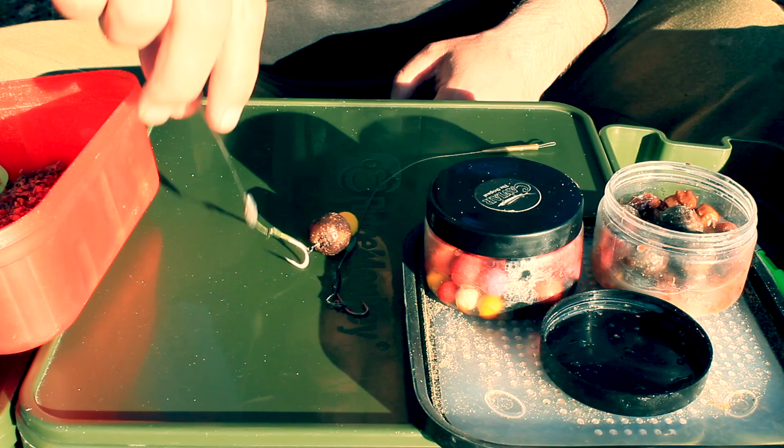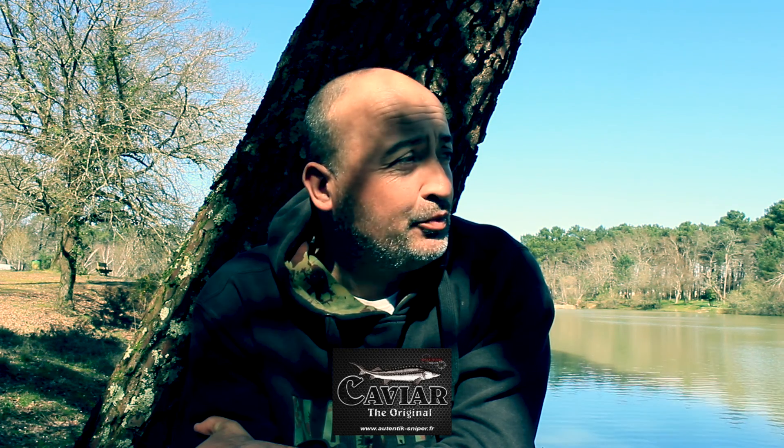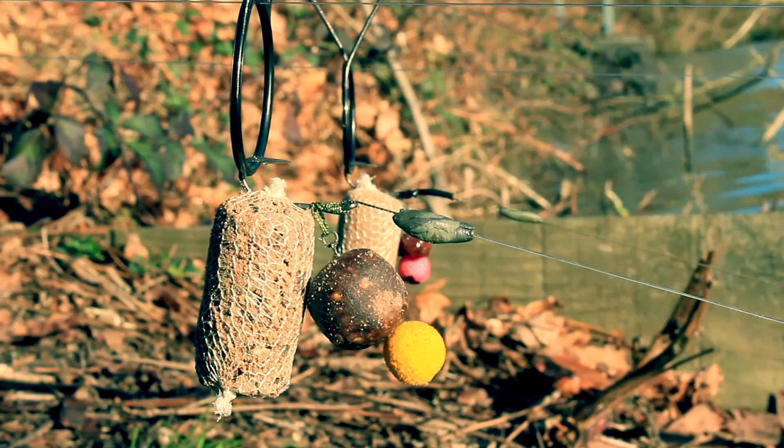Je partirai sur les bouillettes de la gamme caviar de chez Authentic Sniper — une bille composée de farine digitale et de saumoule de pelé, qui est super digeste et qui diffuse super bien en eau froide. La canne de droite est montée en bonhomme de neige : une bille de 20 et une pop-up de 10, toujours caviar. Pour la canne de gauche, elle sera montée d'une grosse tiger nut et d'une petite pop-up pour l'équilibrer.